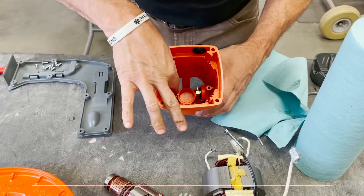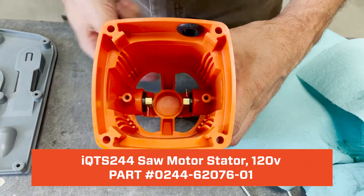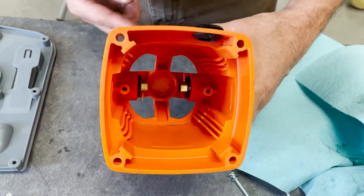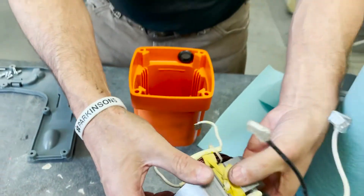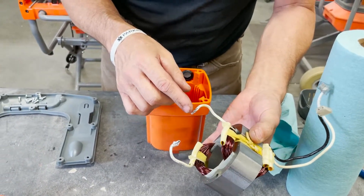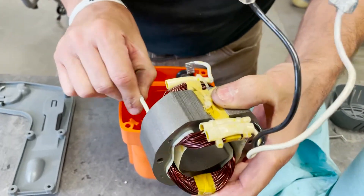In this case, you notice the brush connectors pointing down, pointing up. So it would be in a clockwise rotation looking at it from the rear. So your brush connectors would be, this one would be up and then that one would be down like so.